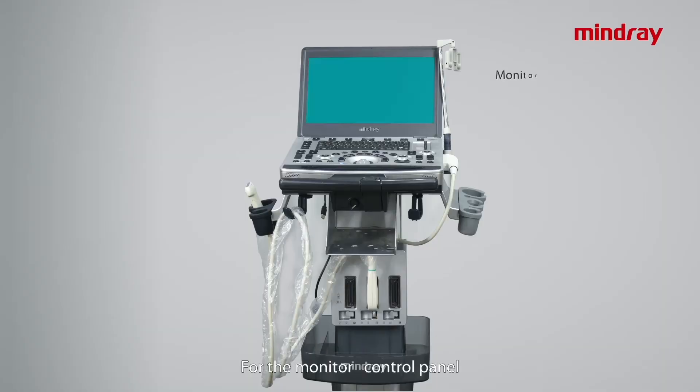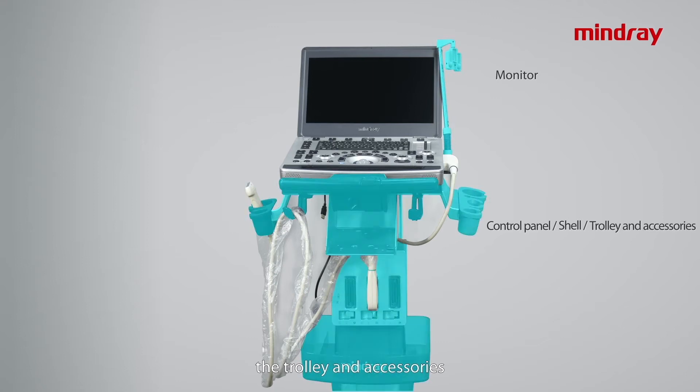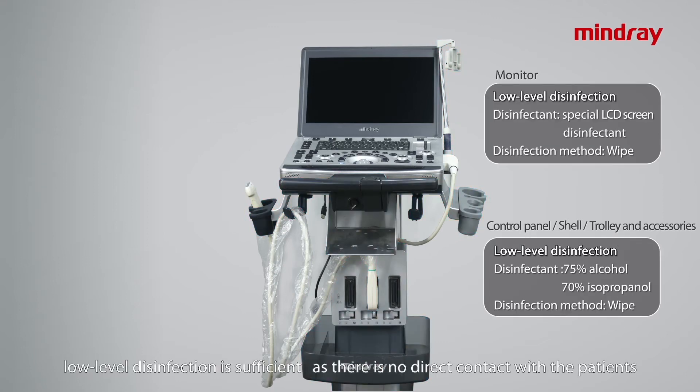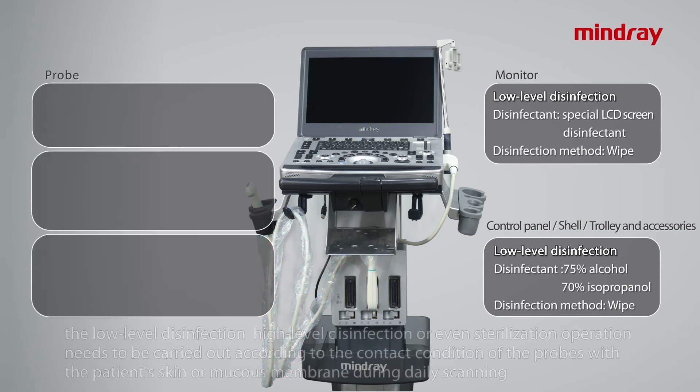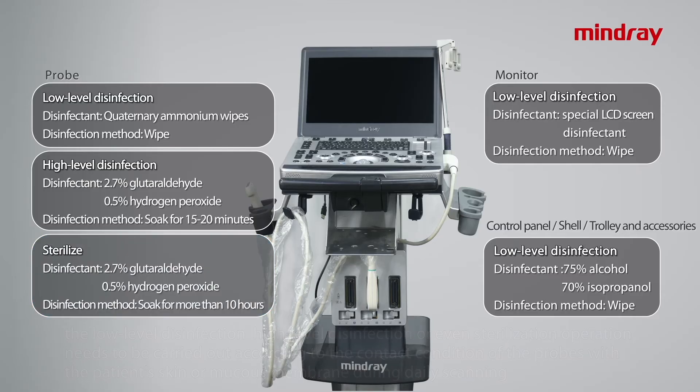For the monitor, control panel, the shell of the main unit, the trolley and accessories, low-level disinfection is sufficient as there is no direct contact with the patient. As for the probe, low-level disinfection, high-level disinfection, or even sterilization needs to be carried out according to the contact condition of the probes with the patient's skin and mucous membrane during daily scanning.